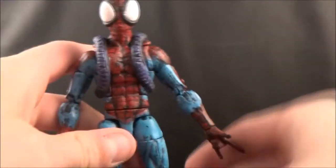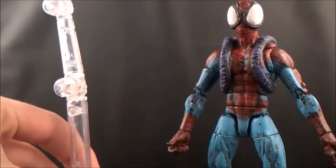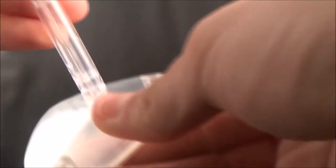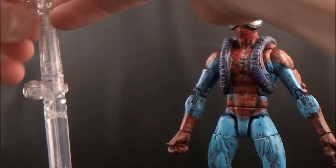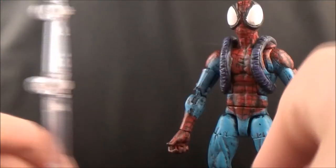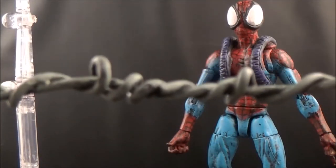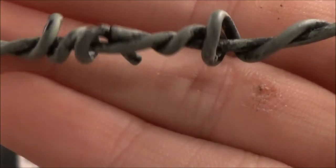I dremeled a hole in his back, and that's my clever segue to talking about accessories. I gave him a flight stand — I'll move him to the side here. This is just one of the generic Toy Biz flight stands that comes with a lot of Toy Biz figures. He also comes with this web piece that you can use with articulated comic book art. It's got this green coloring to it — you can see the green coloring that I did.